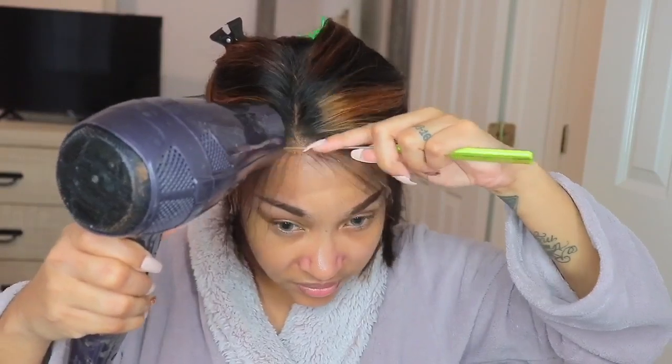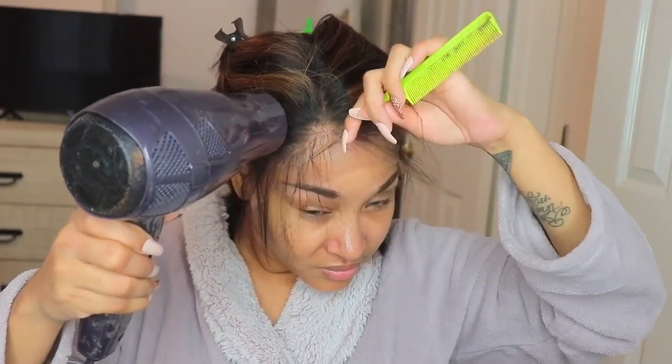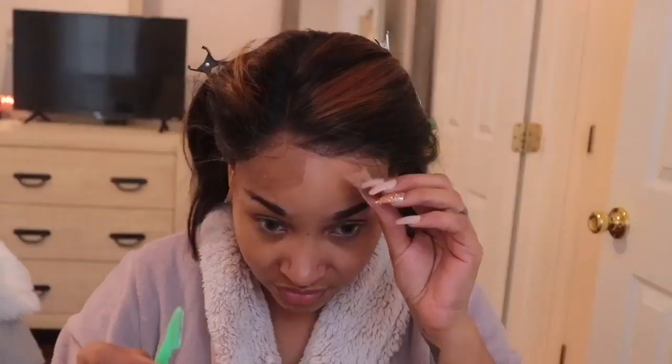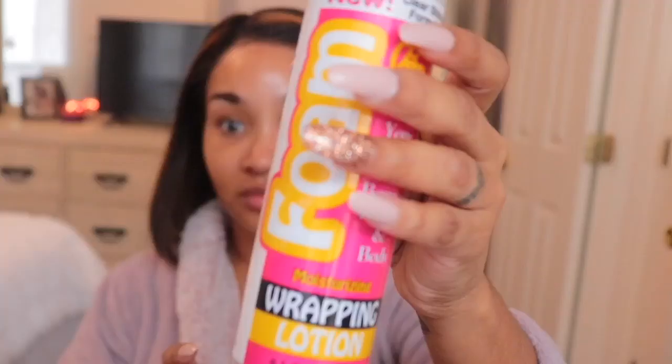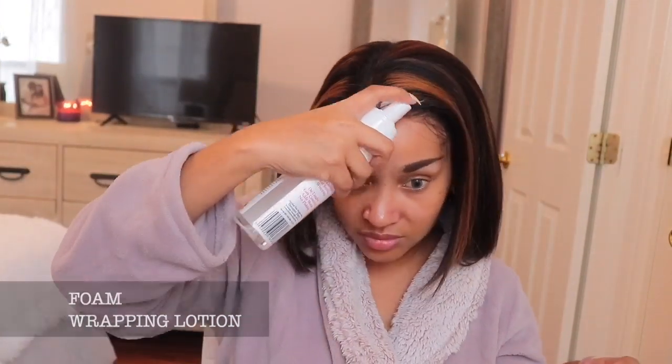I'm not going to go into the products I'm using because I'll have those listed. I'm hiding out in my bathroom — you guys know there's an echo — so I'm going to wrap this up before one of my kids comes banging on the door. Please continue to watch and I'll see you in the outro!